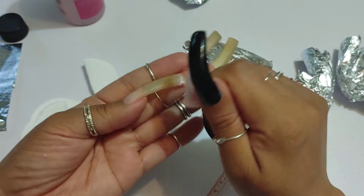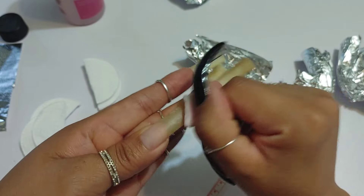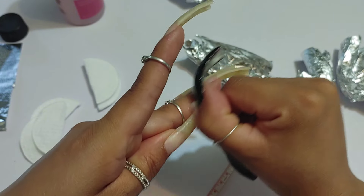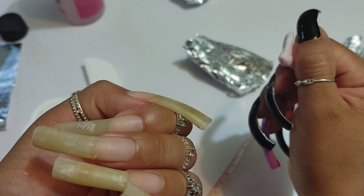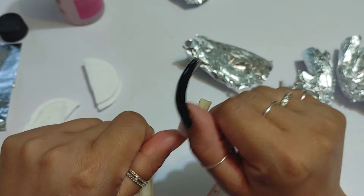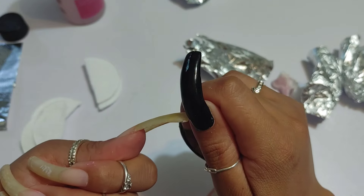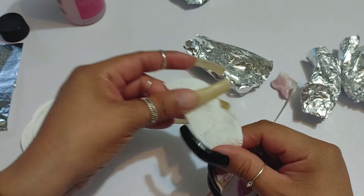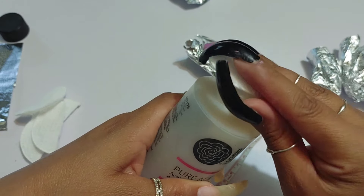This is a very long process — removing this polish and making sure I get everything. After measuring my nails, I had a few that were over an inch so I do file those on camera. I also put cuticle oil on my nails on camera, just to make the video a little longer.